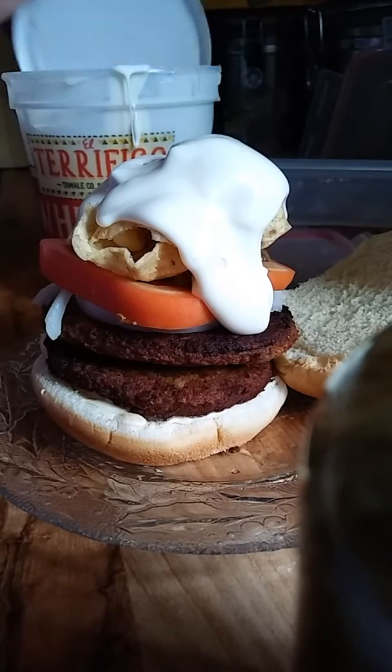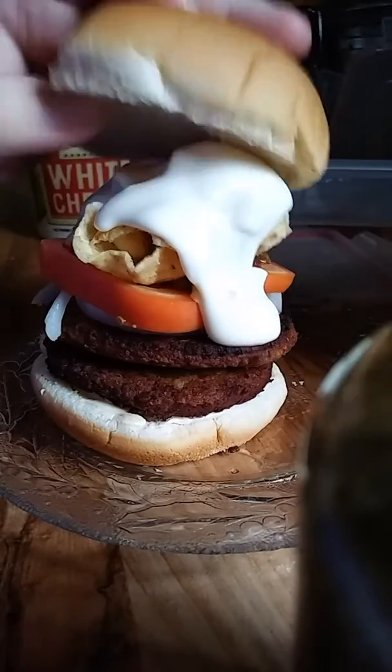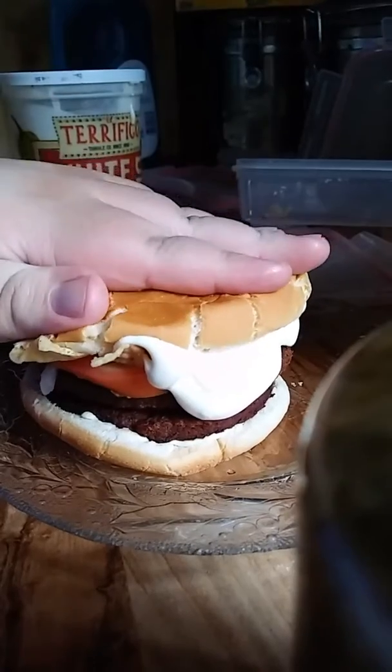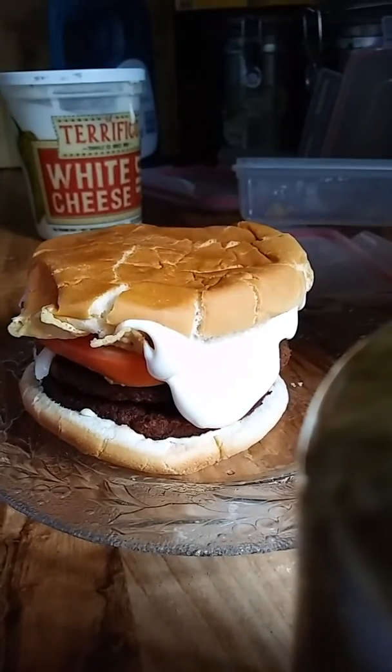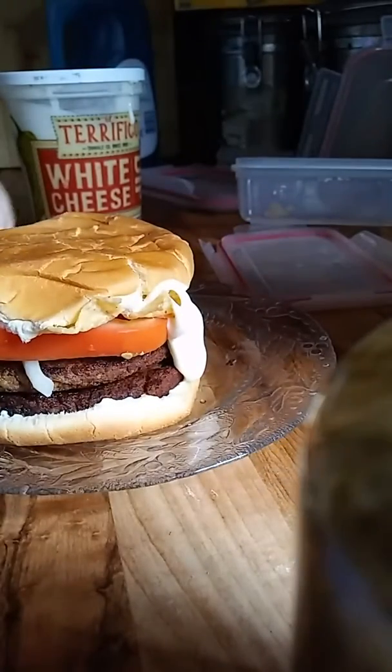We have our burger built. Now we're going to top this. Oh, hear that crunch. I'm going to try to take a bite of this. So we're going to rate this burger on a scale of one to ten.